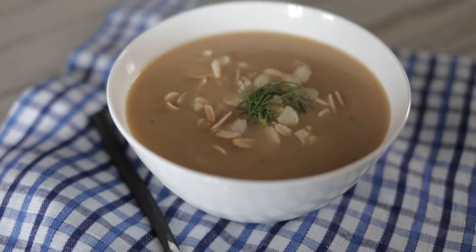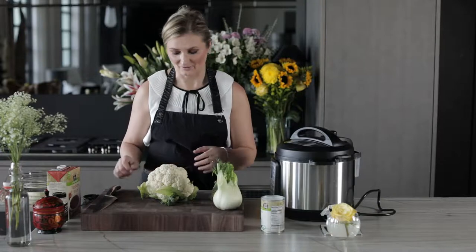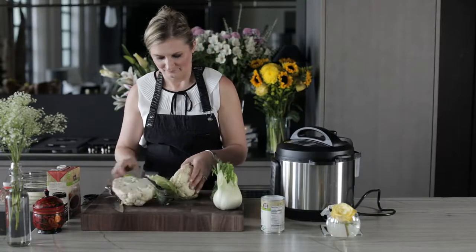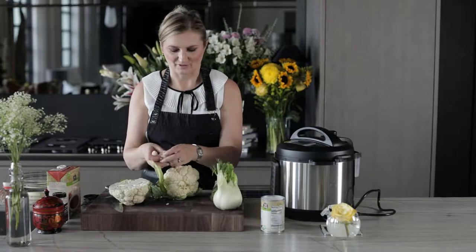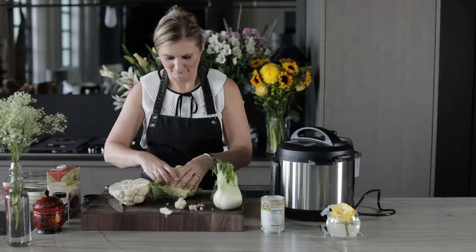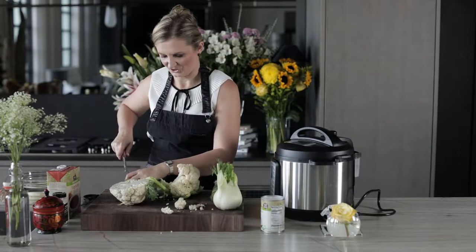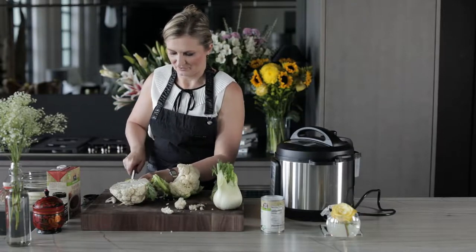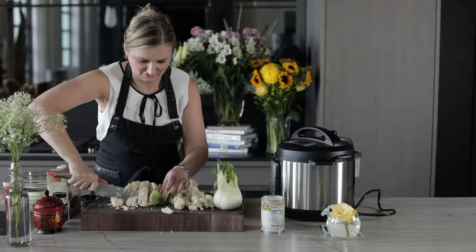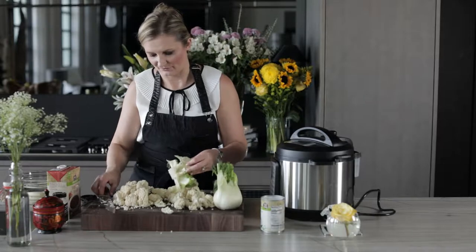I have a head of organic cauliflower and we're going to cut this up into florets. Chop it up — whichever is easier for you. Don't worry, this is not about perfection. Done — easy as pie!